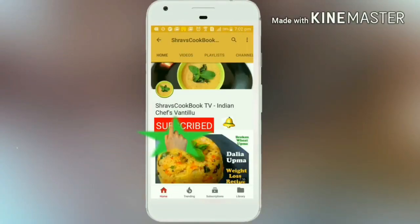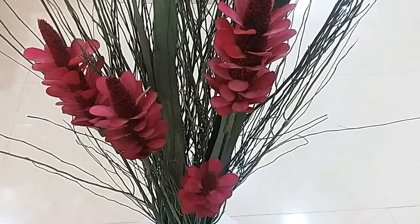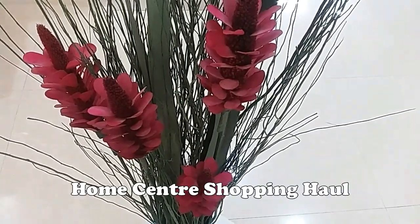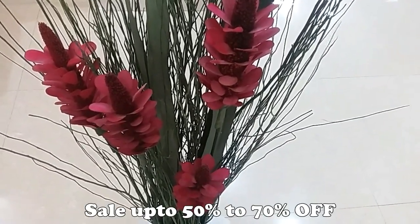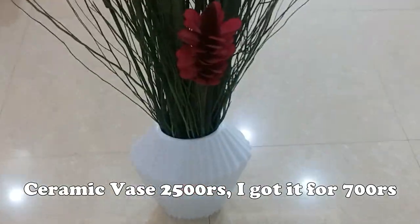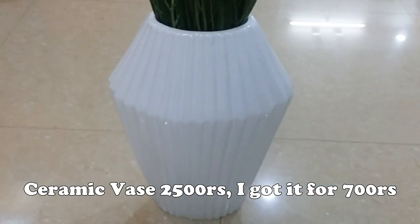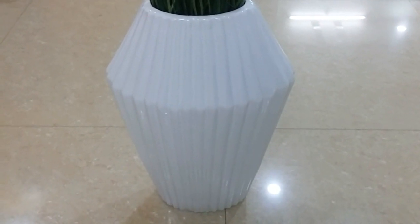Do subscribe to my channel and click on the bell icon for latest recipe updates. This is a great time to get a home. I also have to share some things in the home.